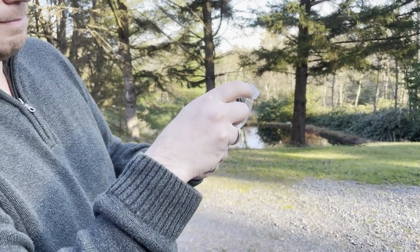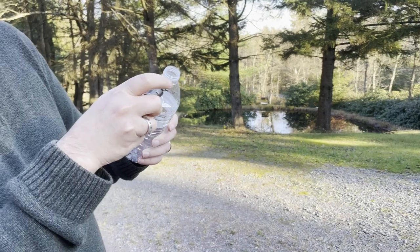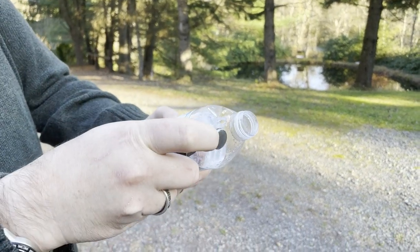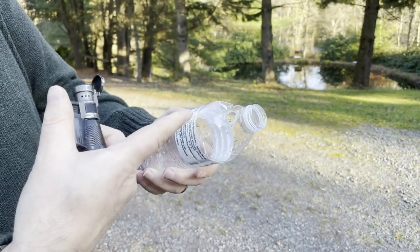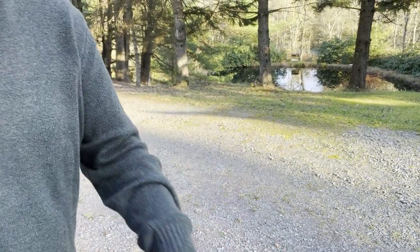Watch what happens when I burn this plastic bottle. You're actually going to see that it just melts — it starts shriveling up and melting. You can see, oh, it stinks. It gets these little holes punched into it. It's not really doing anything other than melting. So I'm going to toss that in there.